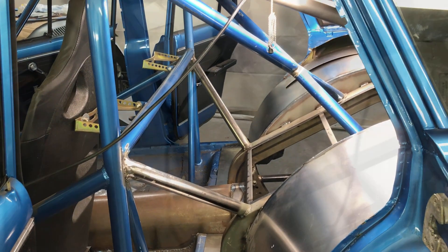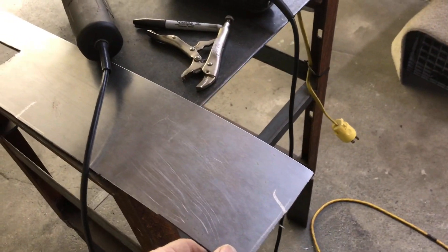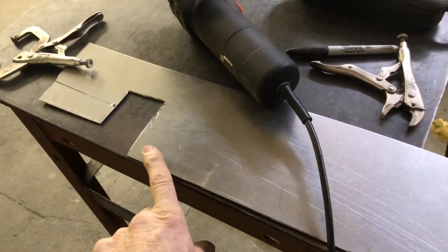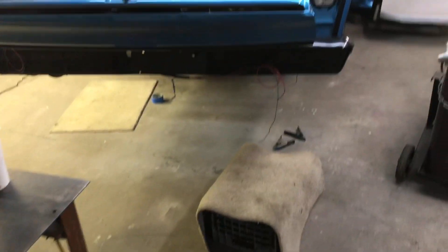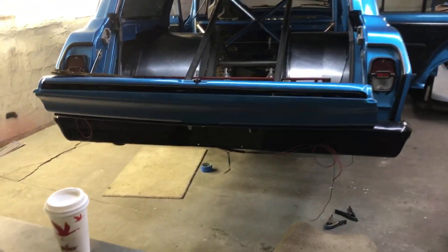Almost done with this thing. We got the side piece for the front of the floor — I just gotta nip the end of this so it drops down a little bit better on the side. Do that on both sides and then I can clean the floor up and weld them in.